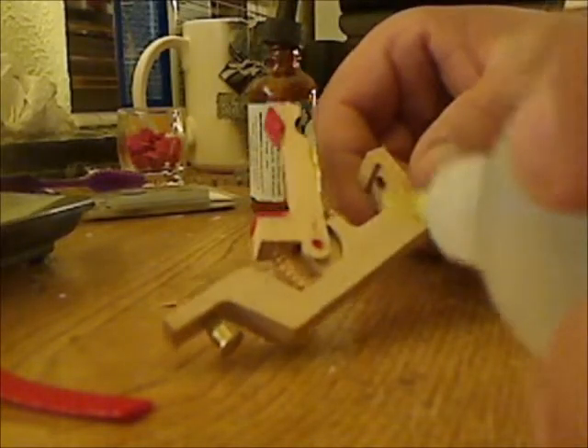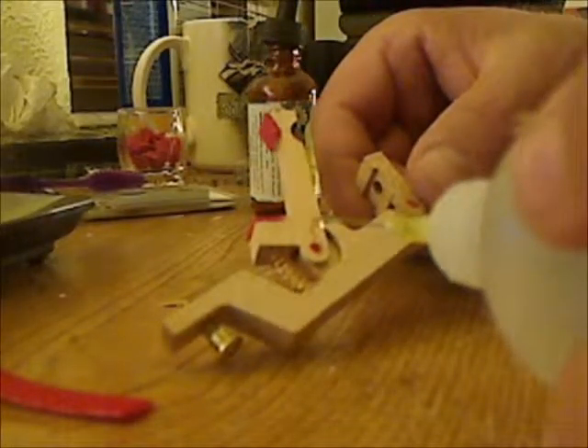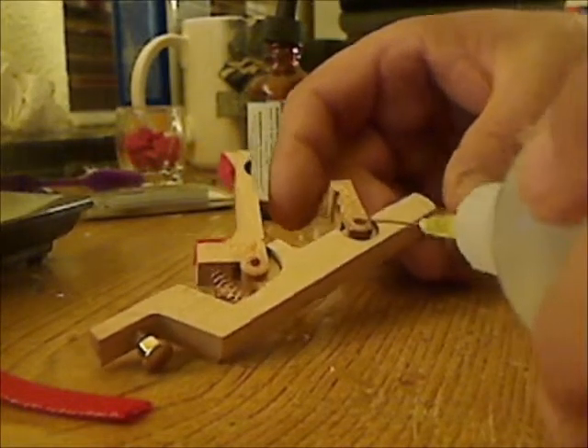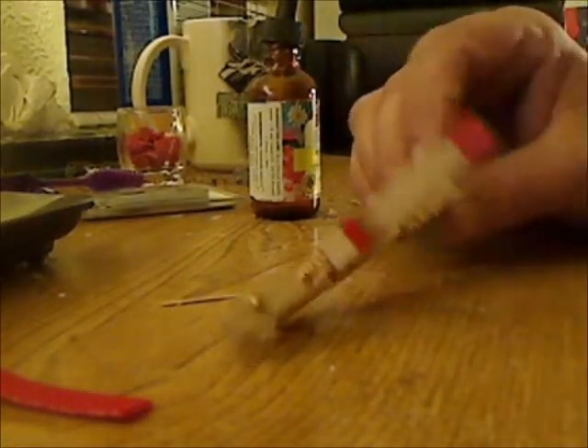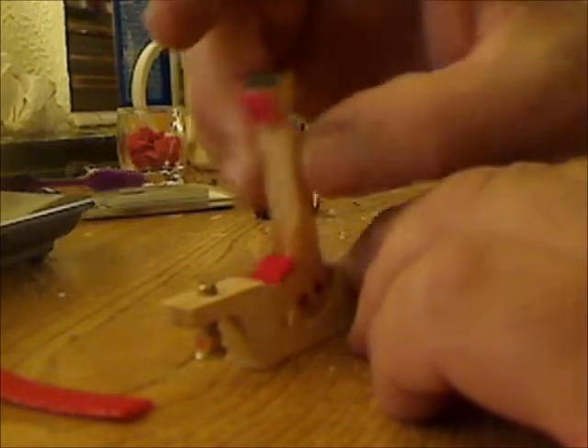Last but not least is the oil. You oil up all your little hinges — basically everything that's a hinge — really good. Work it, and then another one is ready to be put in.